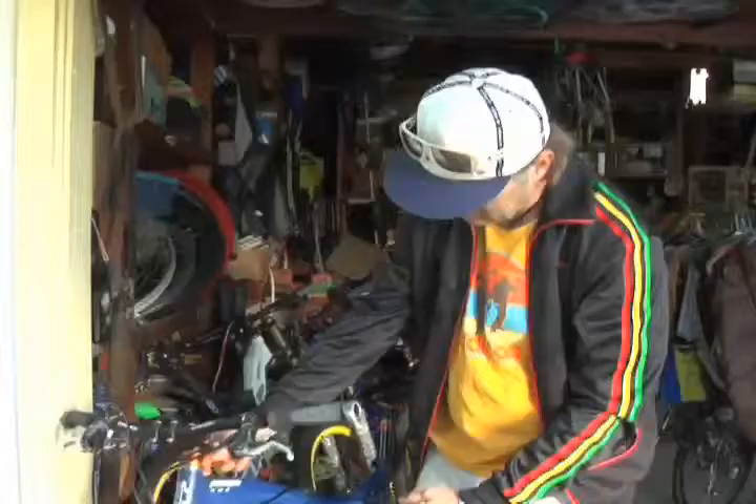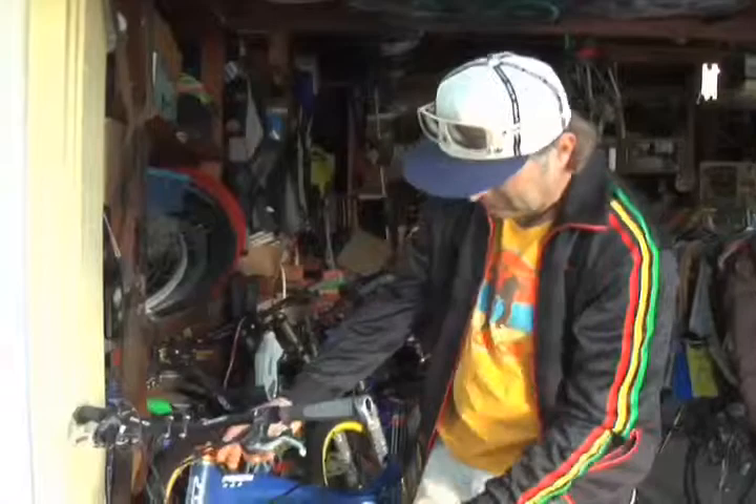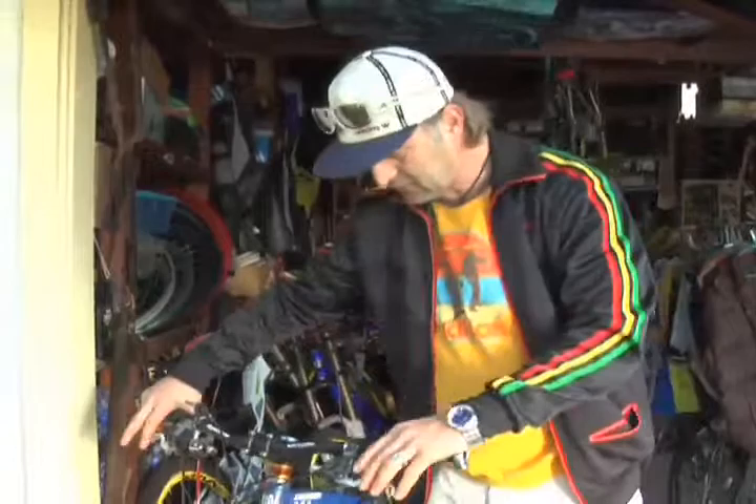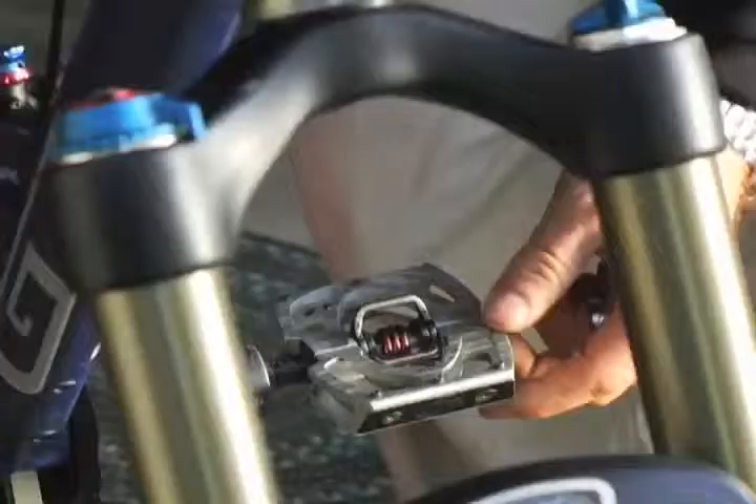Crank Brothers makes this headset, which is the lightest on the market. The headset is the part that holds the fork to the frame in a bicycle — these little metal pieces right here with the bearings inside. It's a very nice, slick, super lightweight high-performance headset.